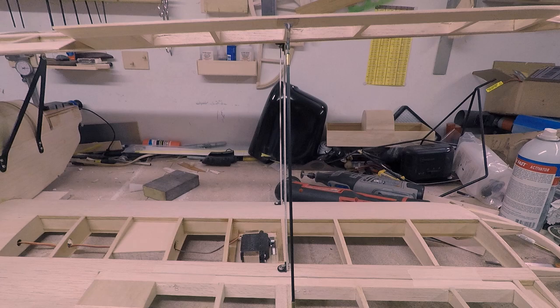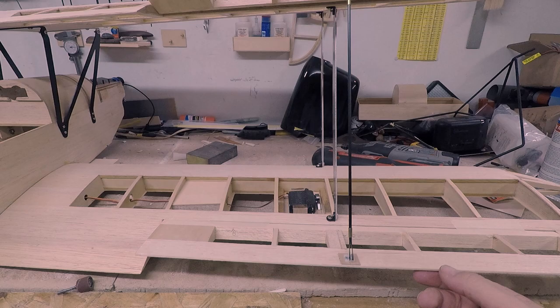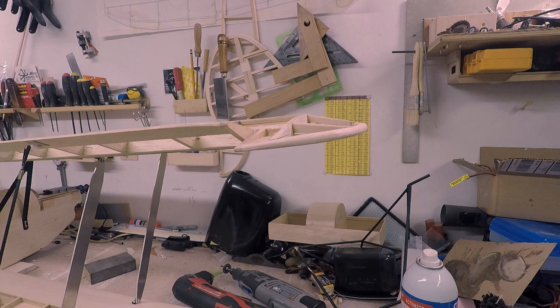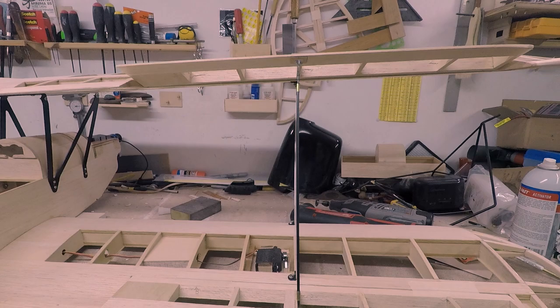So let's go ahead and lower it down — here's pretty much the full sweep. I can go a little bit farther down than that, I'm just hitting the table. But that's going to be way more throw than you're ever going to see on this plane, because with as much aileron as there is, I'll be able to get it to do nice rolls at about half. So it'll probably stay maxed out at half, and then just a little bit down for takeoff and landings for correction.